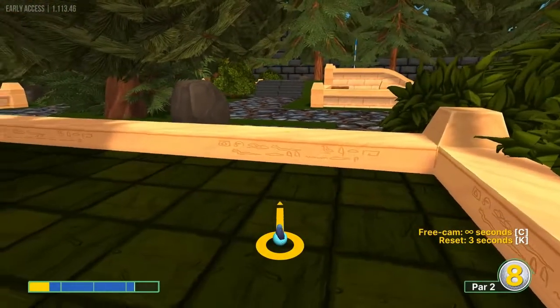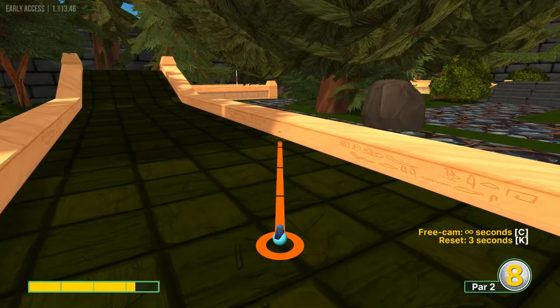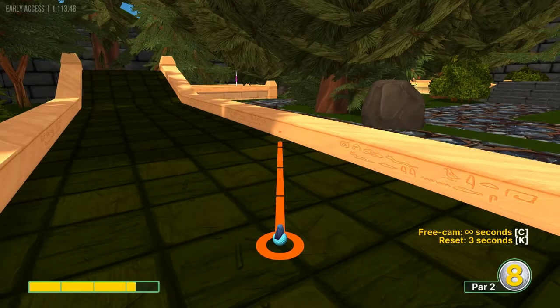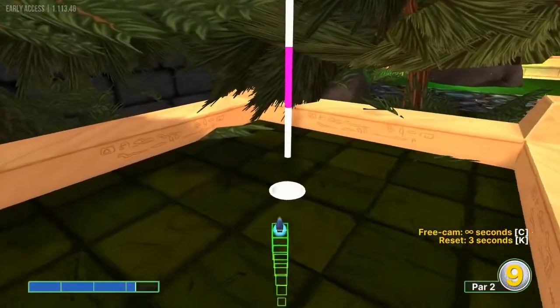Number seventeen: we're going to go 1, 2, 3, 4 squares, two rows right of us, just right of the corner, at 3.3 power for a hole in one.